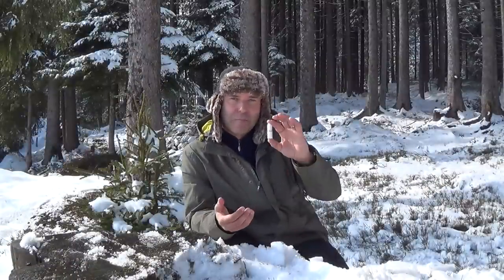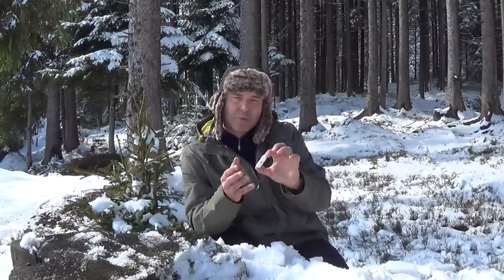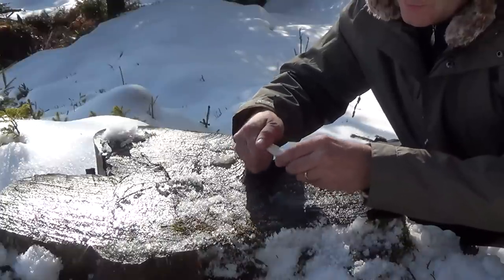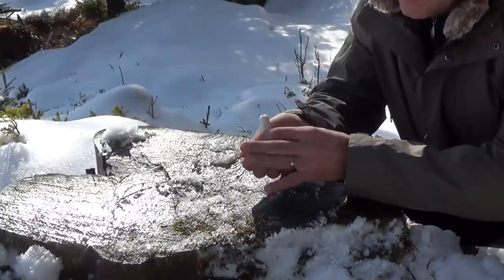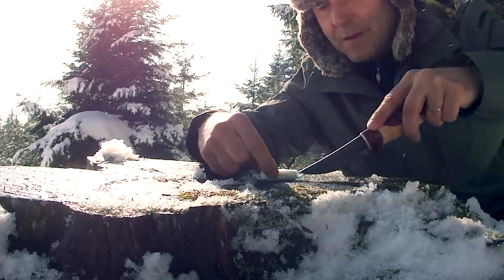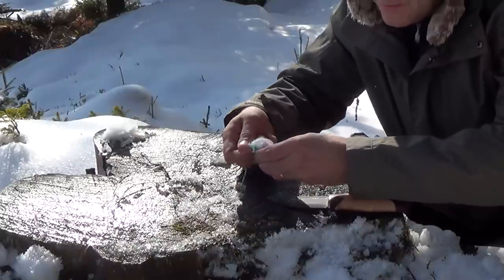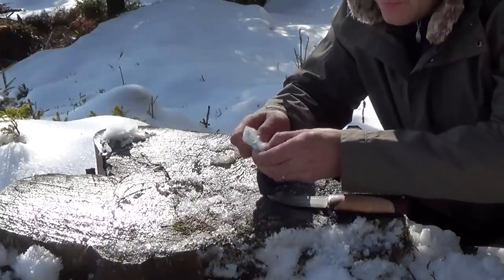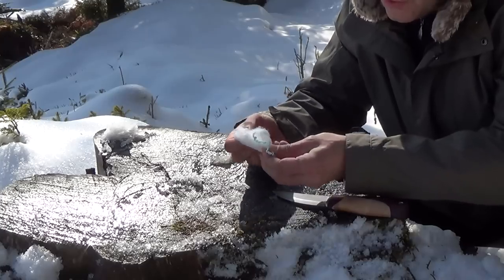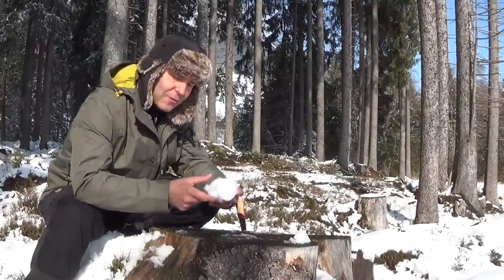At first, we will have a closer look at the tampon. The tampon is quite pressed, covered by a thin foil which protects it against any moisture. If you take the foil off and open the tampon, we have a huge amount of cotton wool. This dry cotton wool should catch a spark easily and turn it into a flame.